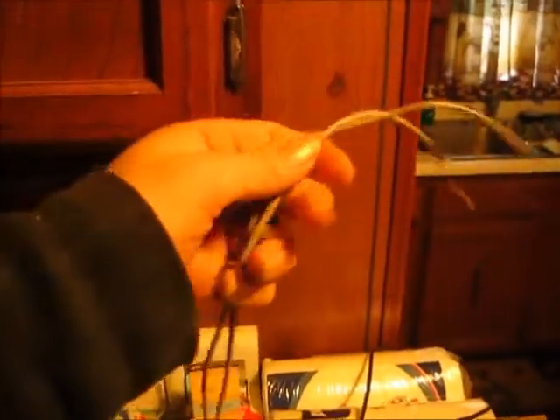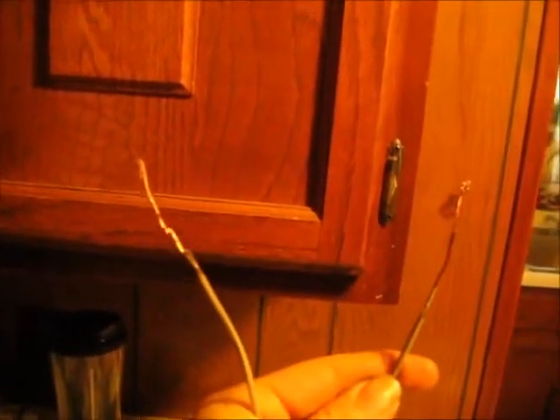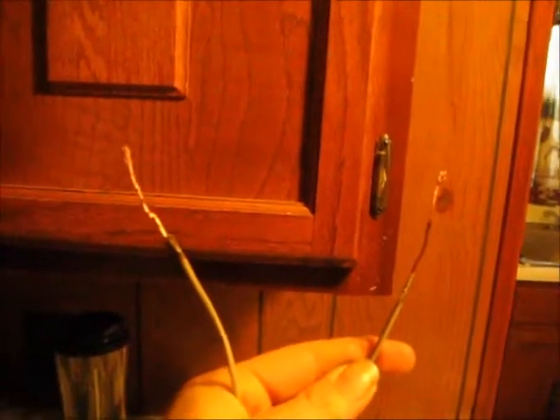I'm just going to try and hook my little audio wires to the tuning capacitor and wire an antenna without cutting the coils. I'm starting to think that cutting the coils is what's killing my radios. I could be wrong. I'm going to try and take this one apart and hook these to the other side.